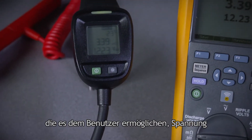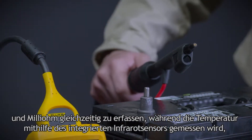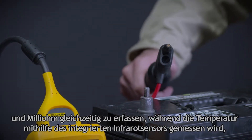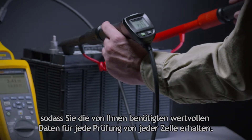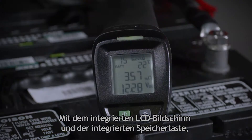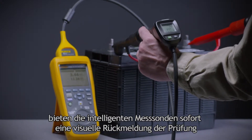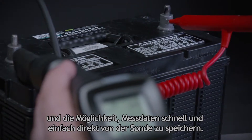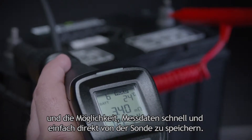that allow the user to simultaneously capture voltage and milli-ohms while measuring temperature using the integrated infrared sensor, so you can get the valuable data you need from every test on every cell. With a built-in LCD screen and integrated save button, the intelligent test probes provide immediate visual testing feedback and the ability to quickly and easily save measurement data directly from the probe itself.